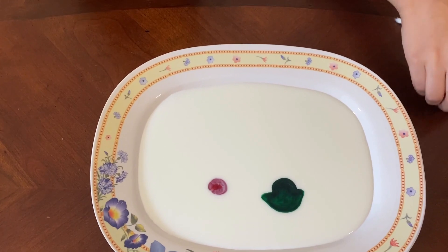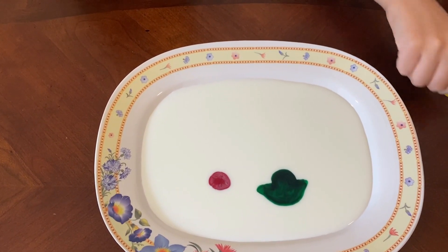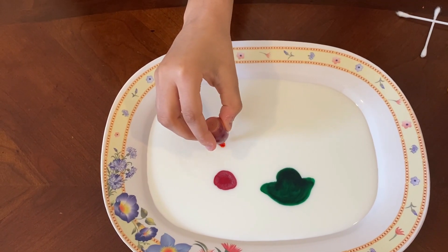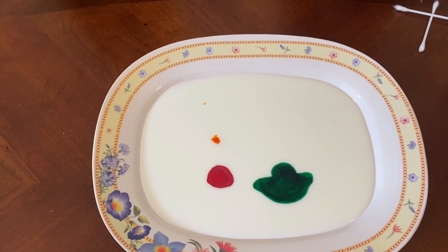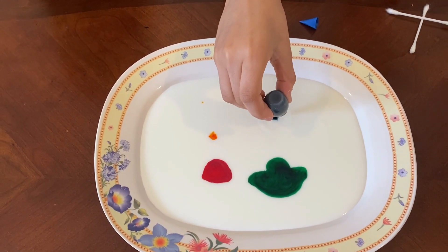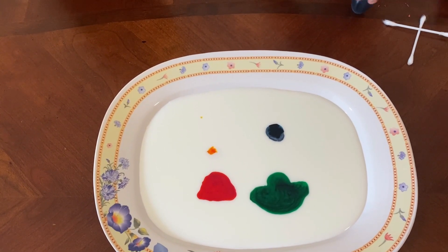Let's try purple. The green is beautiful — it looks like tea to pour. Now lastly, blue. I think I'll need a little bit more yellow.